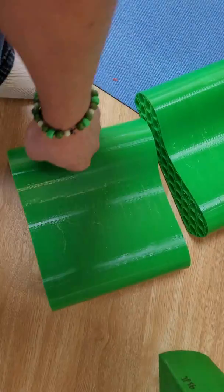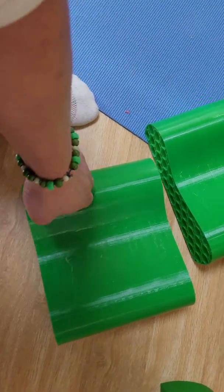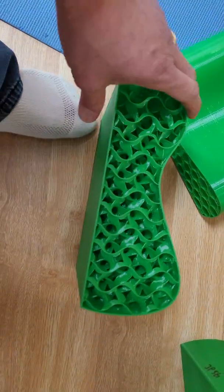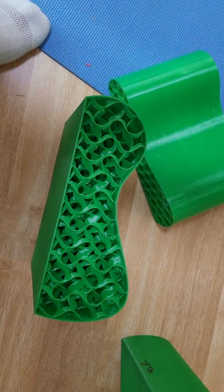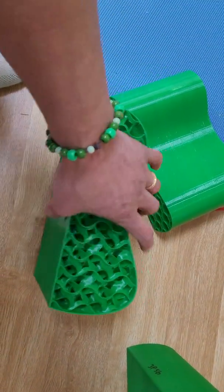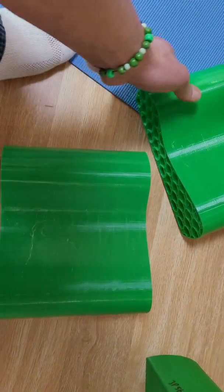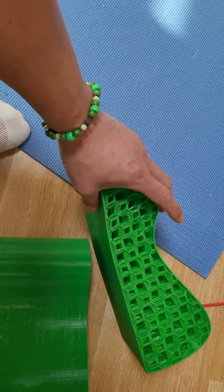I also printed with regular honeycomb — it is way better, but you get these lines and you don't get that equal pressure. The advantage of gyroid is that you can use a very small percentage of infill and still get very good equal pressure in all areas.